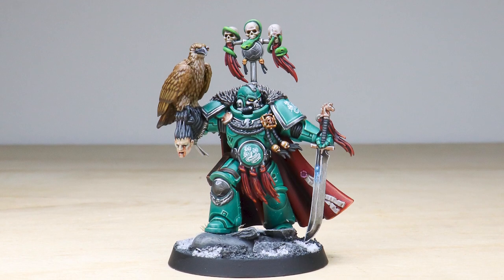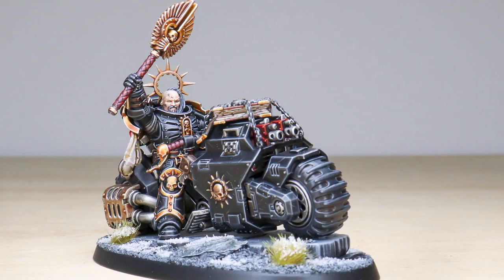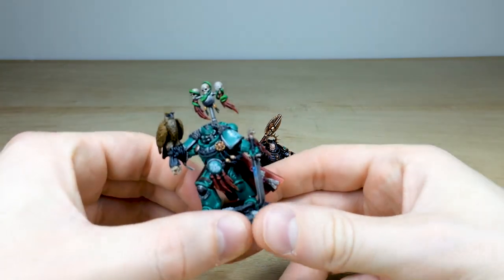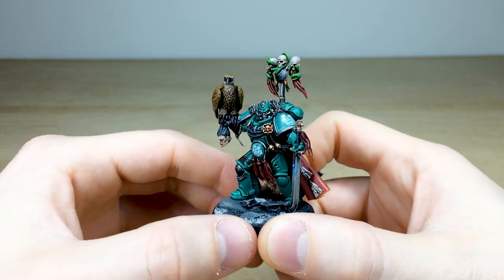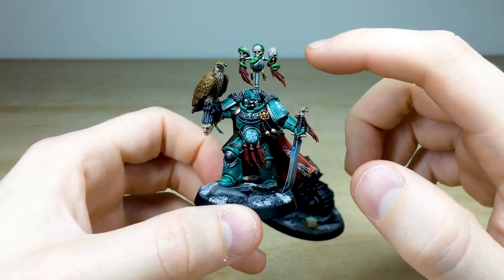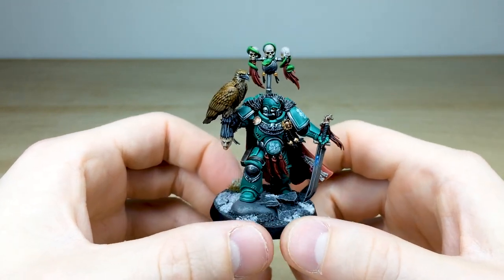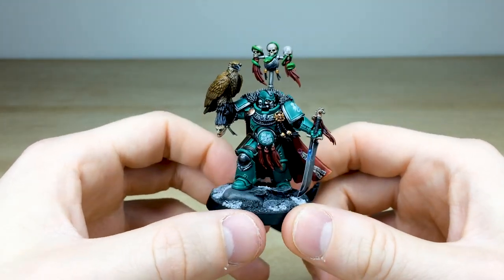First in this awesome jade custom-schemed Space Marine — or Primaris Space Marine — army commission, we have got two awesome characters. The whole project has been worked on by Mike, one of the artists here at Siege. We've got a Kasaro Khan conversion to start off with. I'm going to call this chapter the Jade Vipers, because our client hasn't told us the name, and I think that sounds cool — it's a green viper and the colors are jade.